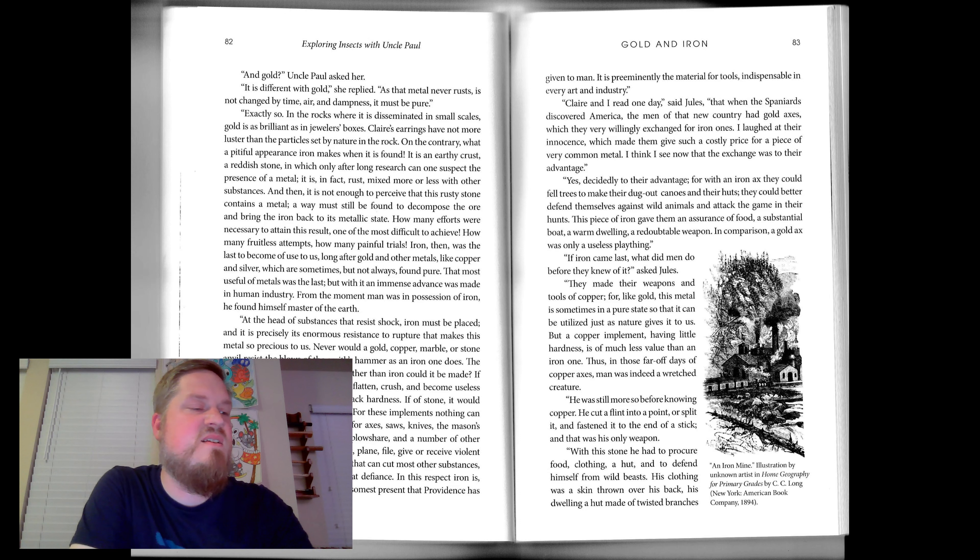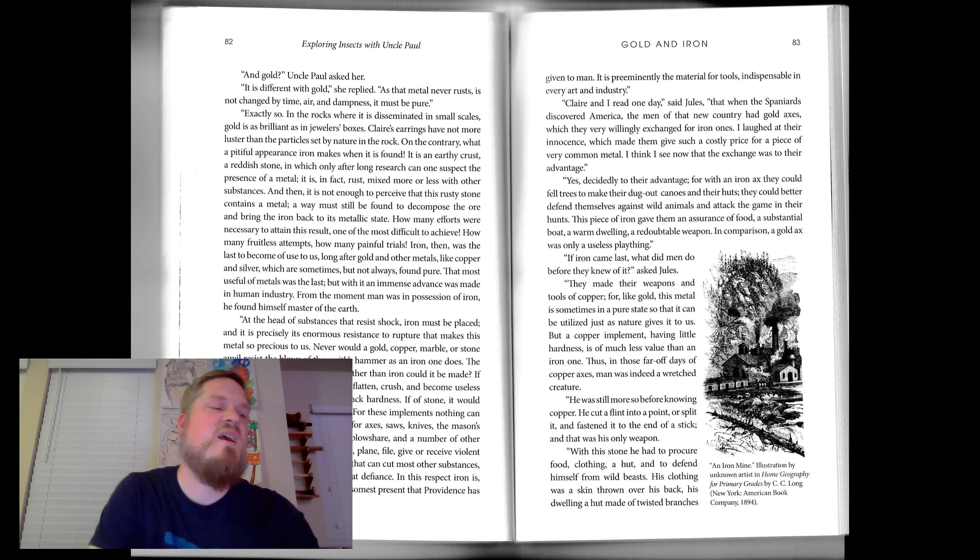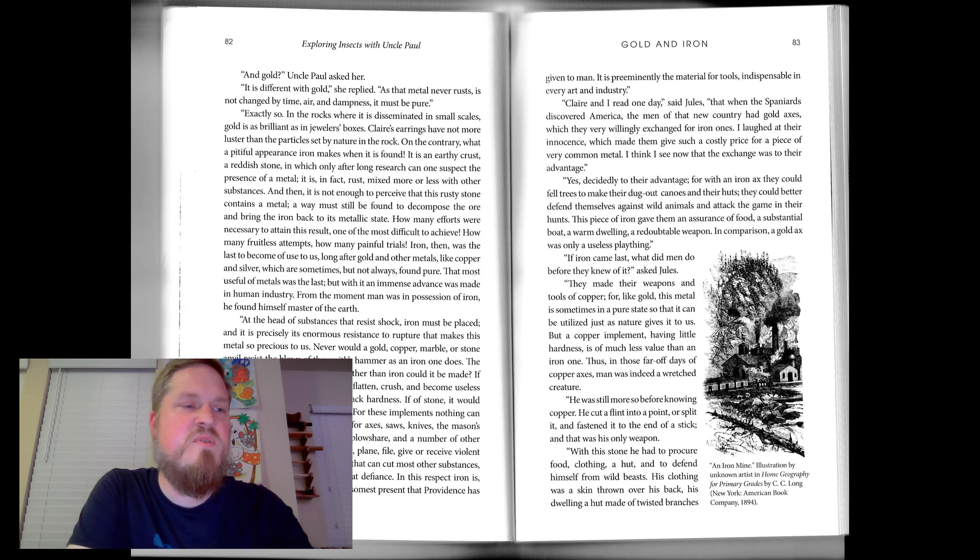Nor can it for axes, saws, knives, the mason's chisel, the quarryman's pick, the plowshare, and a number of other implements which cut, hew, pierce, plane, file, give, or receive violent blows. Iron alone has the hardness that can cut most other substances, and the resistance that sets blows at defiance. In this respect, iron is, of all mineral substances, the handsomest present that providence has given to man. It is preeminently the material for tools, indispensable in every art and industry.